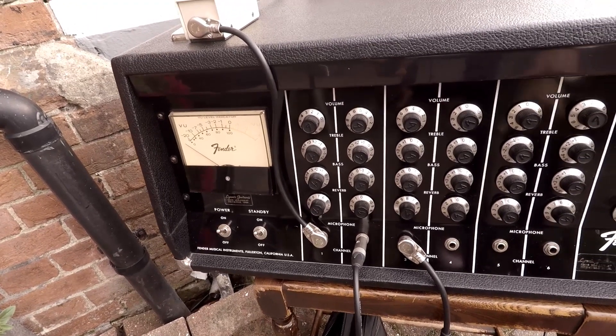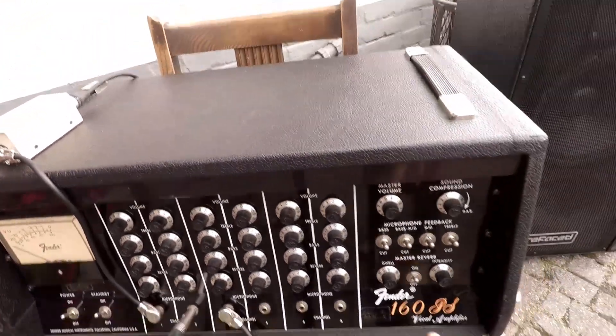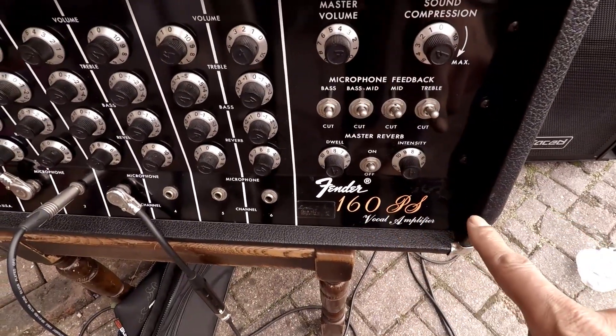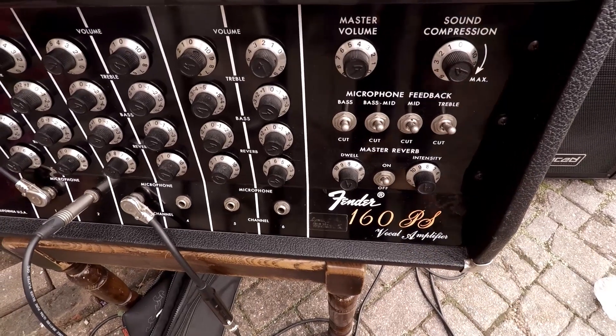Volume, treble, bass, and amount of reverb on each channel. And over this side, we've got the dwell — would you believe — and intensity of the reverb, just like on some of the early 60s stuff.